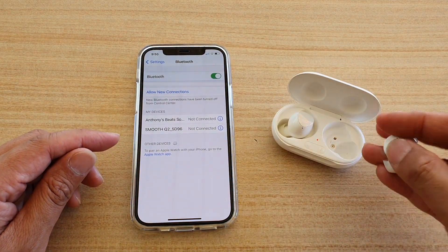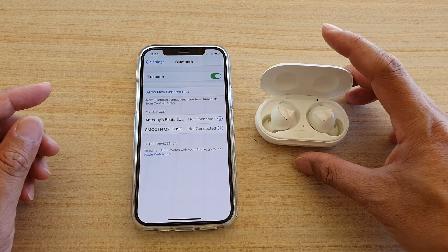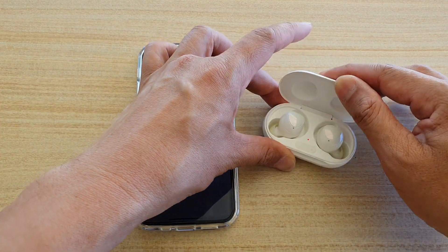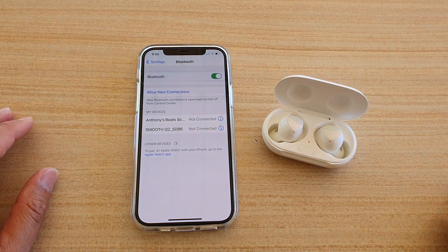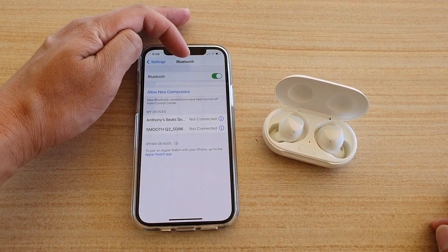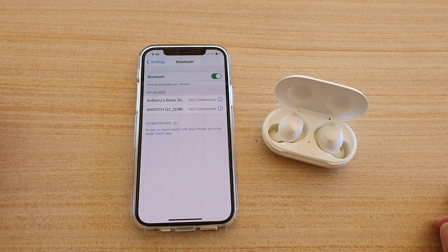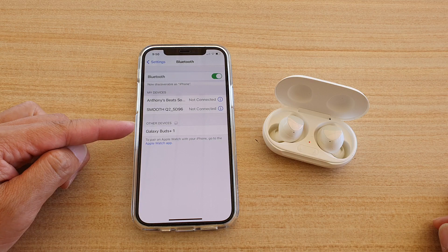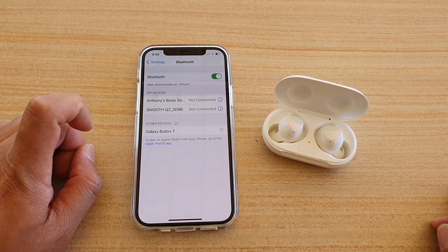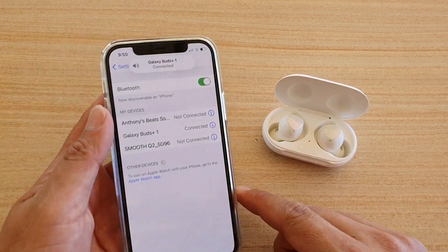You can also try closing and then opening the case again, or try turning Bluetooth off and turning it back on. After that, you should see the Galaxy Buds Plus appear as connected.